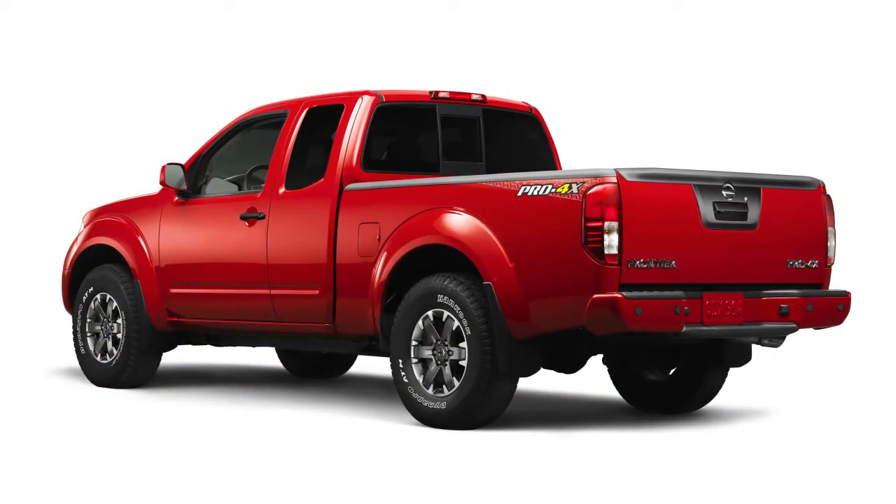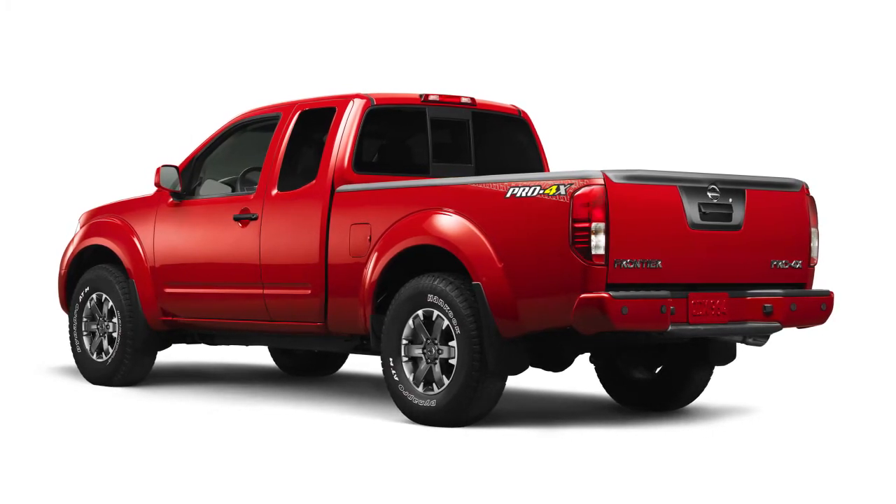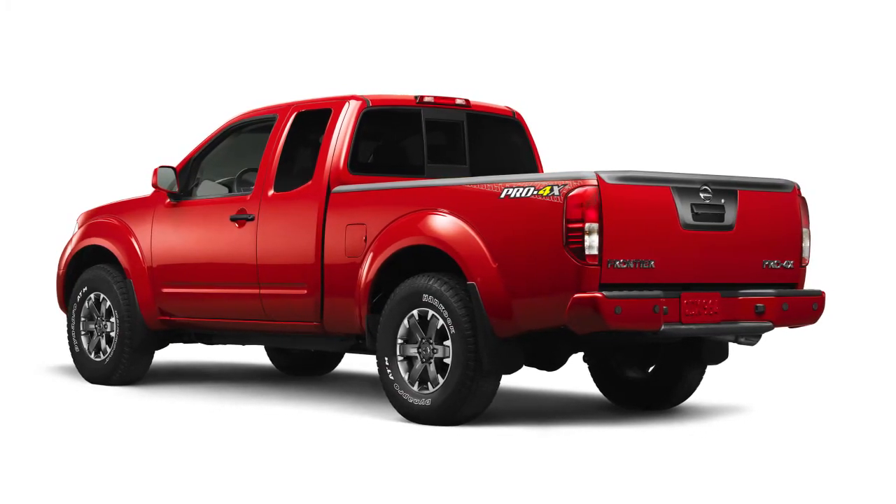At the same time, the stoplights and taillights will come on while Hill Descent Control uses the brakes to control vehicle speed.